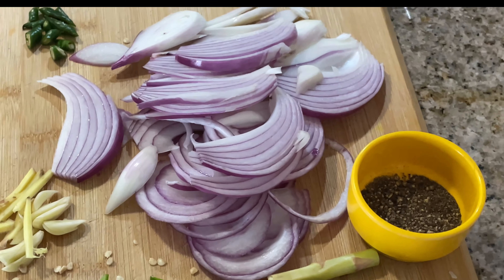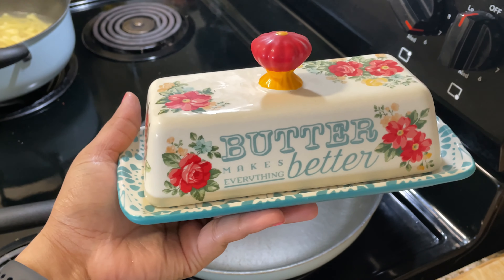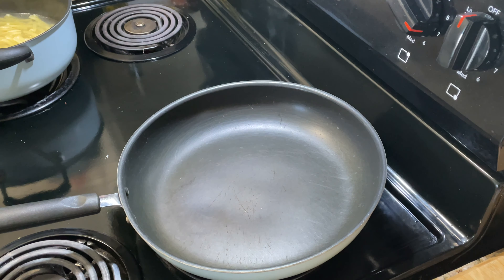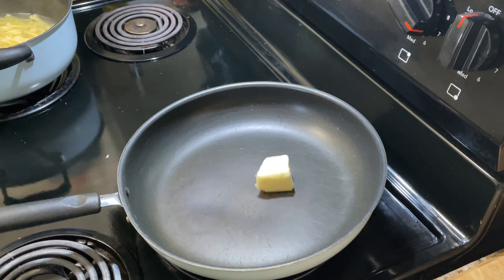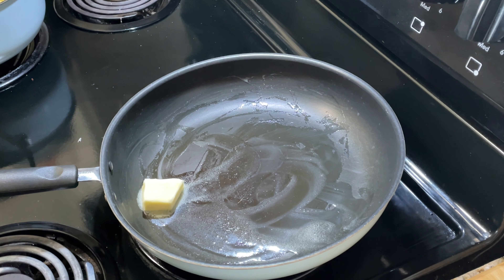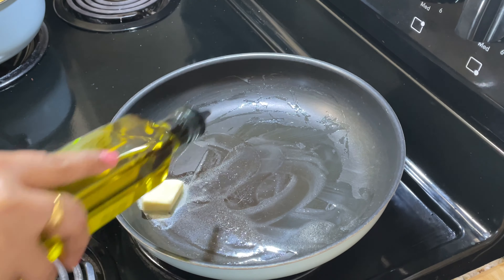I am going to add some butter, and then I will add some more butter.